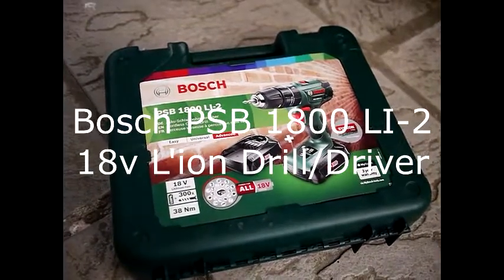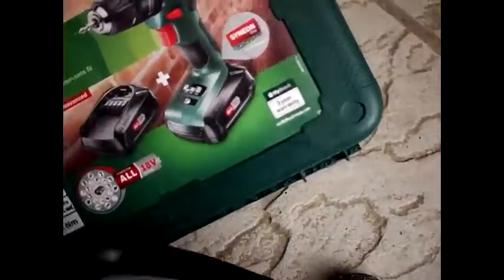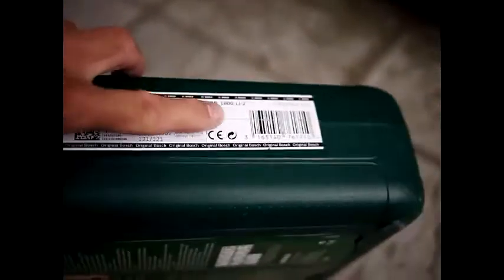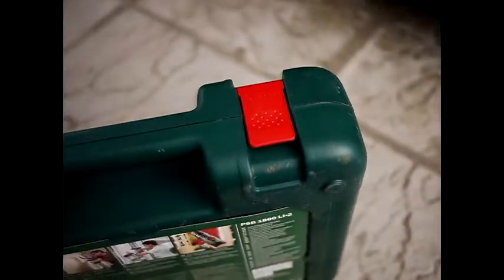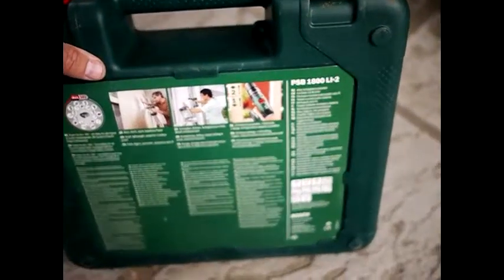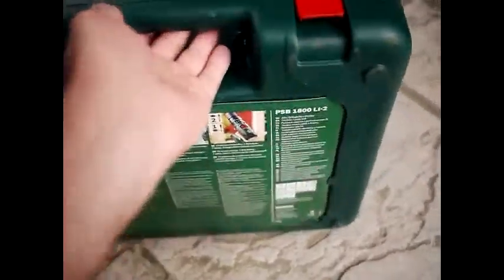This is the 18V Li2. First off, what you want to do is check that the box has the sealing stickers on the side — if it was sold to you as new anyway — and the official Bosch sticker with the manufacturer's barcode on it. If it doesn't have that, you could be in possession of grey goods, which are not really made by Bosch, so be careful.